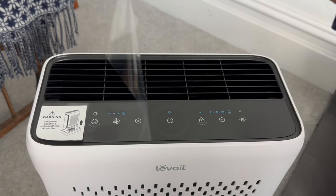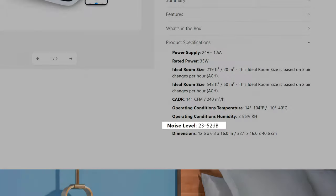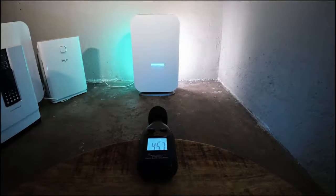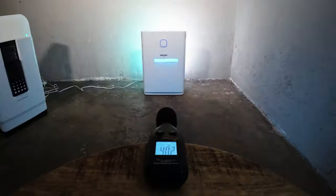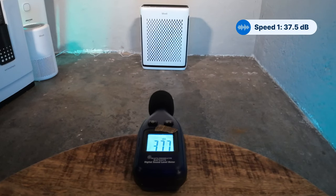There's no point having great air cleaning performance if the device is too loud to bear. In its marketing materials Levoit states a sound level of between 23 and 52 decibels, but we always want to hear it for ourselves. We used a sound meter at three feet away to track the sound levels. At speed one we saw 37.5 decibels, though it's worth noting that background noise in our location is quite high, so this is likely an overestimate.